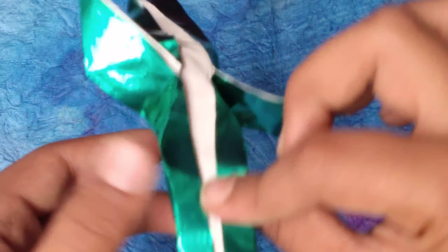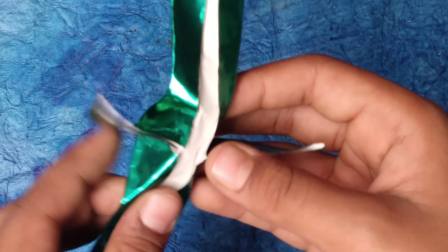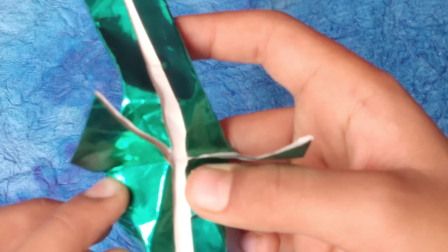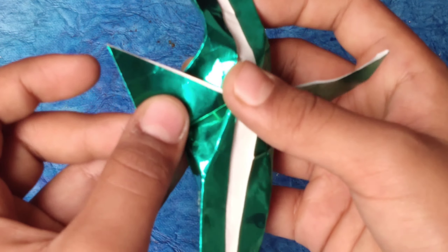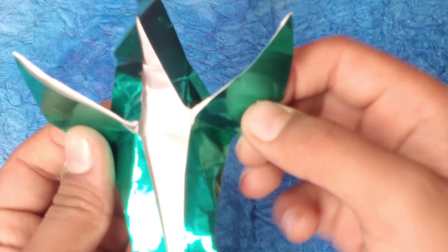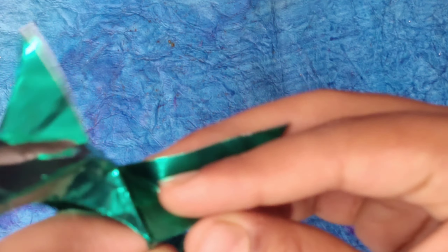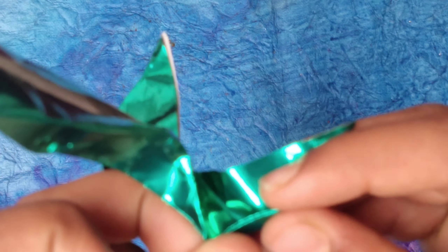We're almost done. You can see these edges automatically stretch out. Fold these edges behind and fold these over here — just pull them out and release. Take this edge and fold it up to that edge — make it shorter. You can see a rabbit ear shape here — push it there.